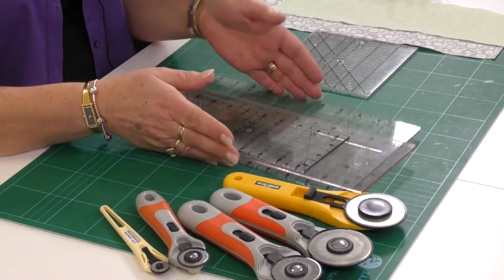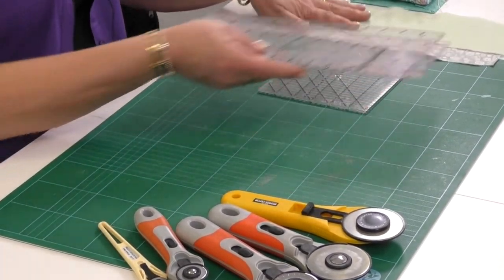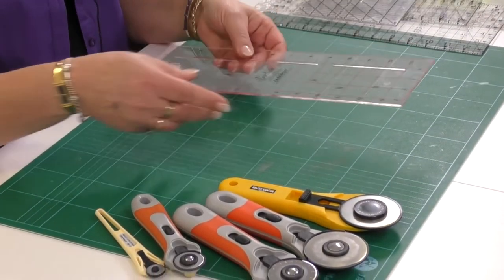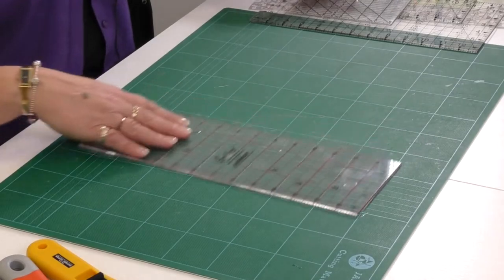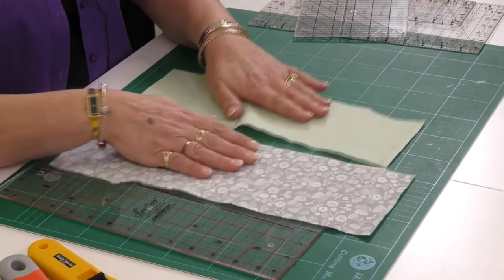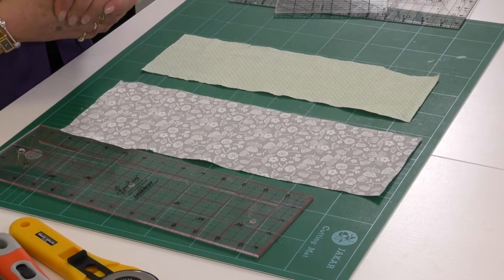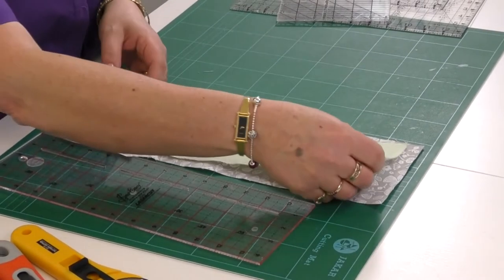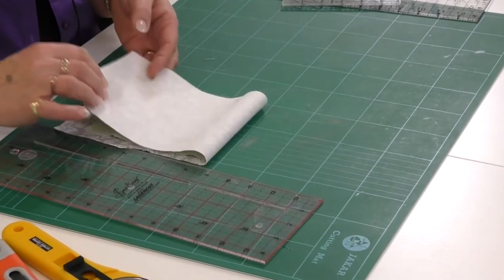So what we'll go on to now is to show you how to use a ruler and a rotary cutter to square up your fabric. I like to use a smaller ruler for ease of use. Make sure your fabric is nicely ironed — I've got two pieces here which are a little misshapen. The first thing we need to do is straighten them up, so I'll take both pieces and lay them on top of each other. There are only two layers, so I'm going to fold it in half to get four layers.